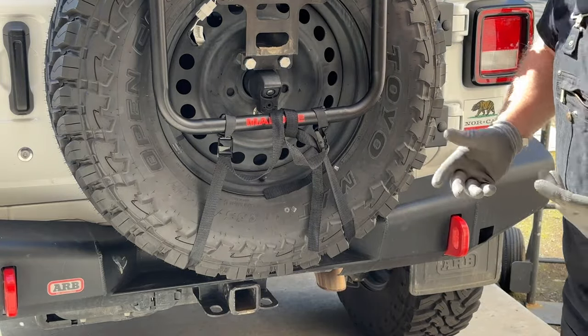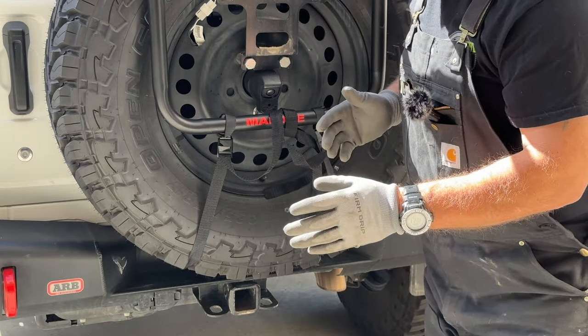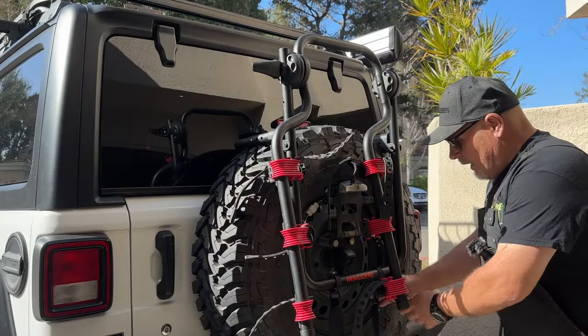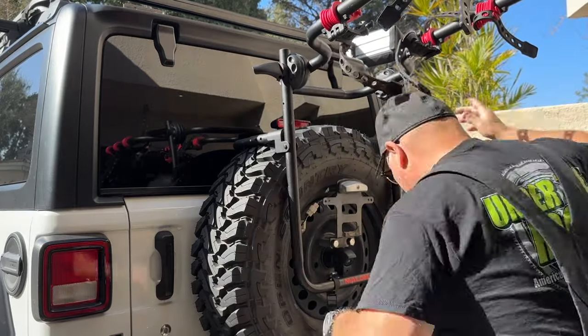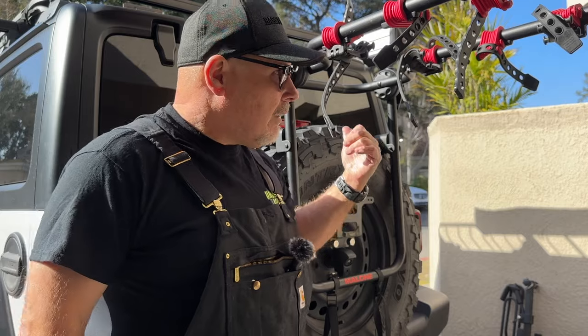Now if you wanted to open your tailgate, all you do is let these straps loose, then you can swing open your tailgate — and that includes when you have a bicycle on here. It's on there now. Tighten a couple straps, that holds it on. Adjust it up — doesn't need to be at that high of an angle. Now I'm ready to throw a bicycle on this bike rack.